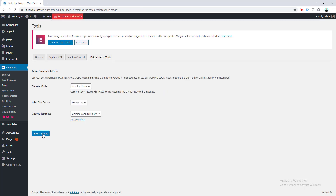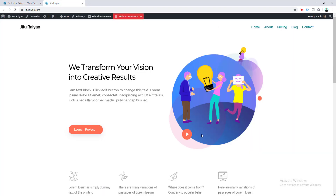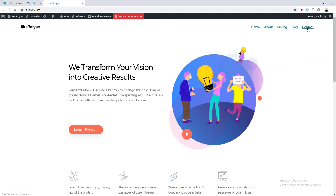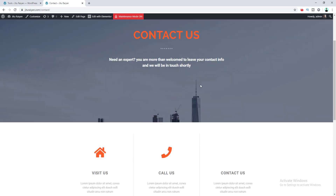Now you can see the 'Maintenance Mode On' text on your admin bar. This is very useful because there's no chance of accidentally leaving your maintenance mode on, since it's always visible when you're logged in. If we go to view our website from here, we can't see the coming soon page — this shows our normal home page. And if we go to our contact page, we also see the contact page and not the coming soon page. So why does this happen?